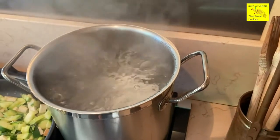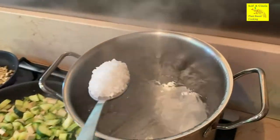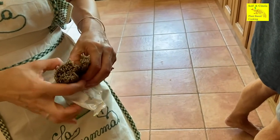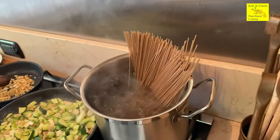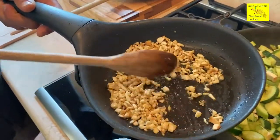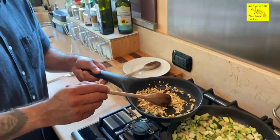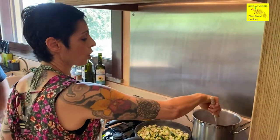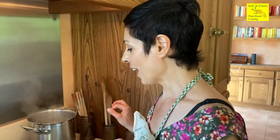When the water's boiling, add the salt — about one spoon for a big pan of water. We're counting about 70 grams of pasta per person. Our crispy tofu bits are getting really crispy now — they start to pop, which means the water's coming out. I'm stirring the spaghetti so they don't stick to each other, and still stirring the zucchini. It smells really, really nice and smoky — I really like it.